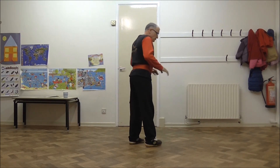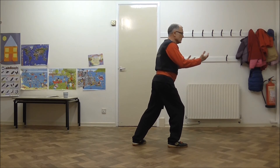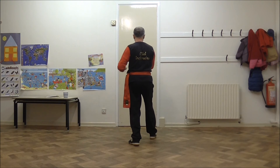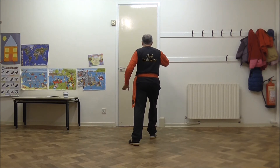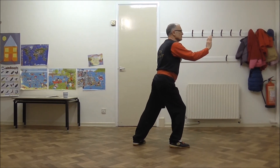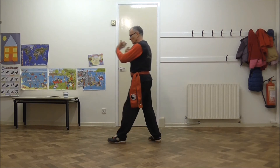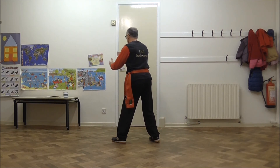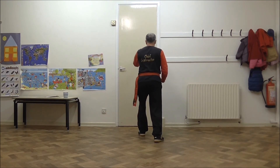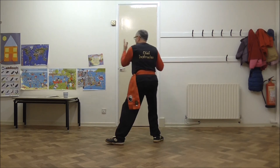Now the breathing. This final movement is on an out-breath. Double wrist strike: in... out, in... out, in, out. Same thing the other way — double wrist strike: in... out, in... out.